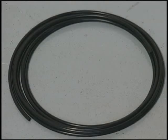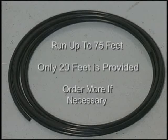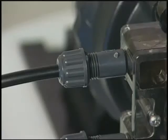The remaining black tubing becomes the discharge line. You can run as much as 75 feet from the discharge side of the pump to the injection point in the irrigation line. However, only 20 feet is provided with the pump kit, so if you need more, you will have to order it. The discharge line is attached to the discharge valve nipple with a ferrule and compression nut, as with the suction line.